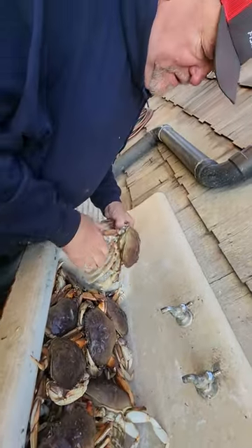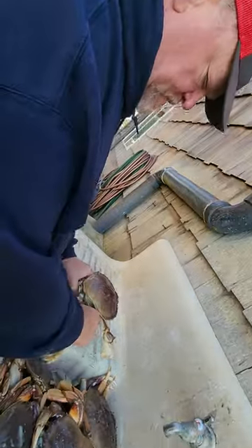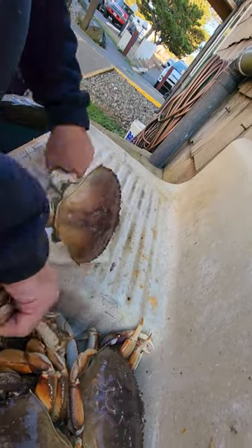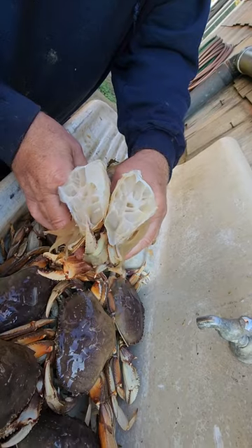Crab! On a nifty little device, you grab yourself a crab. You hit them right on here and then push down. This comes out, a little shift, and all the meat is clean.